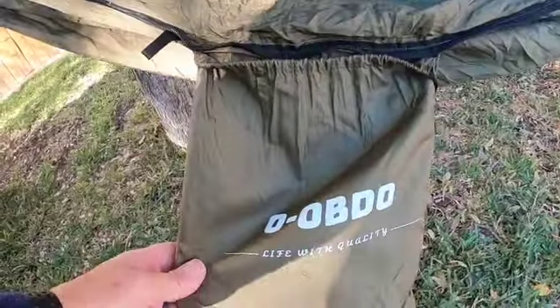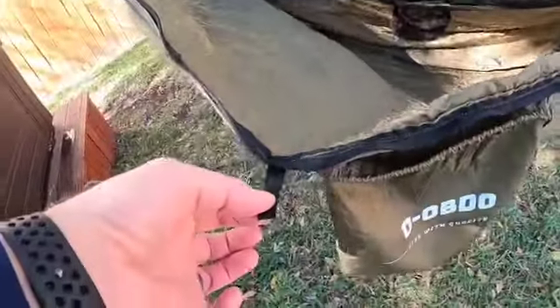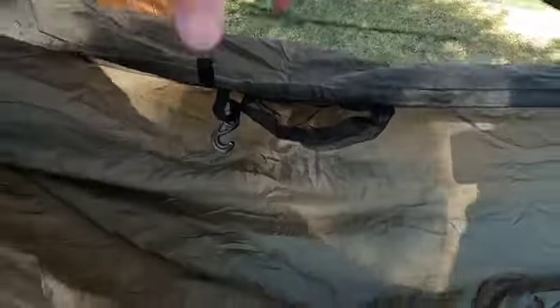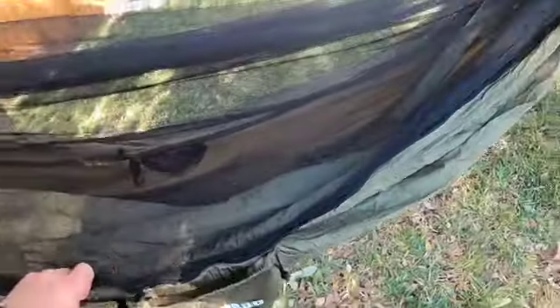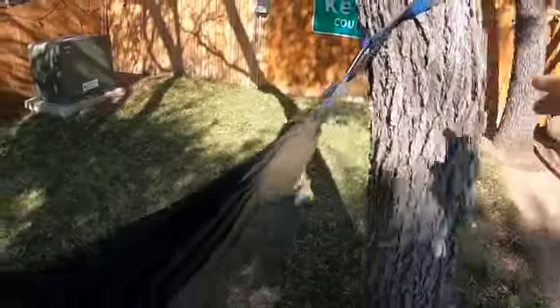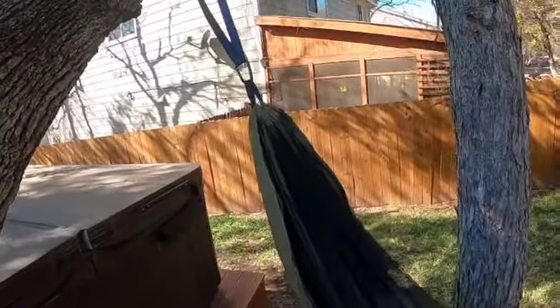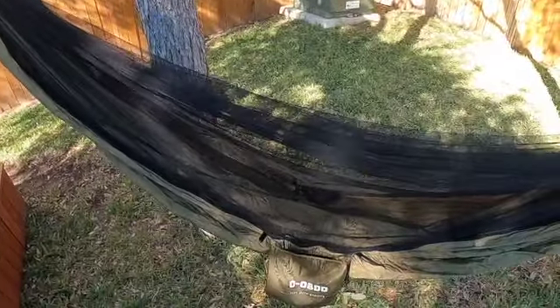The Obdo has a couple of tie-offs on each side so you can stake it out. There's a little pocket for your phone, a hook for keys or a flashlight so you don't lose it. It comes with its own mosquito net and a couple of straps, giving you different options depending on how high or low you want to lay in it. In this setup here, my feet were too high.